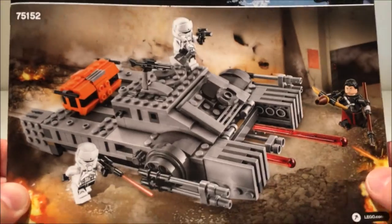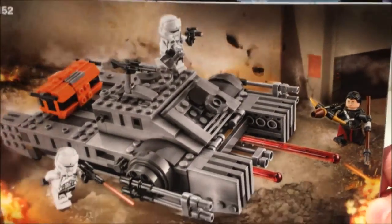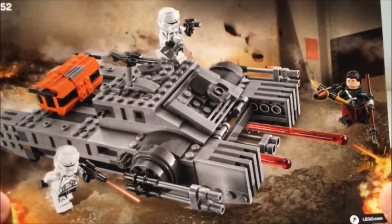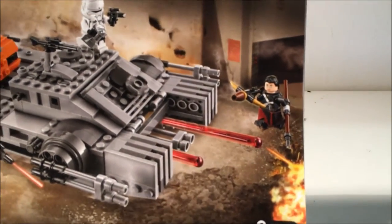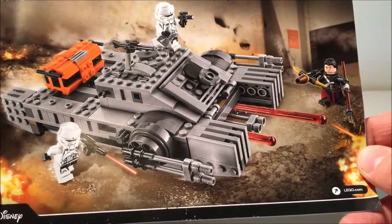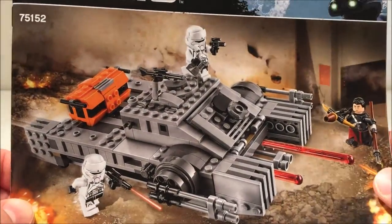It's set 75152 — the Imperial Hover Tank from Rogue One, based on the planet of Jedha. It comes with two Hover Tank pilots and Chirrut Imwe. This is a pretty cool set. It was $55 here in Australia, so not badly priced.